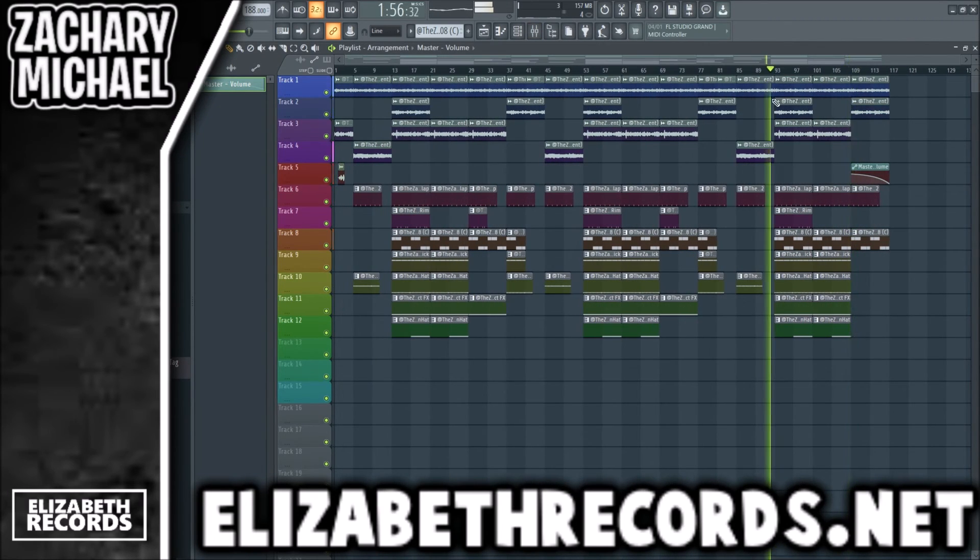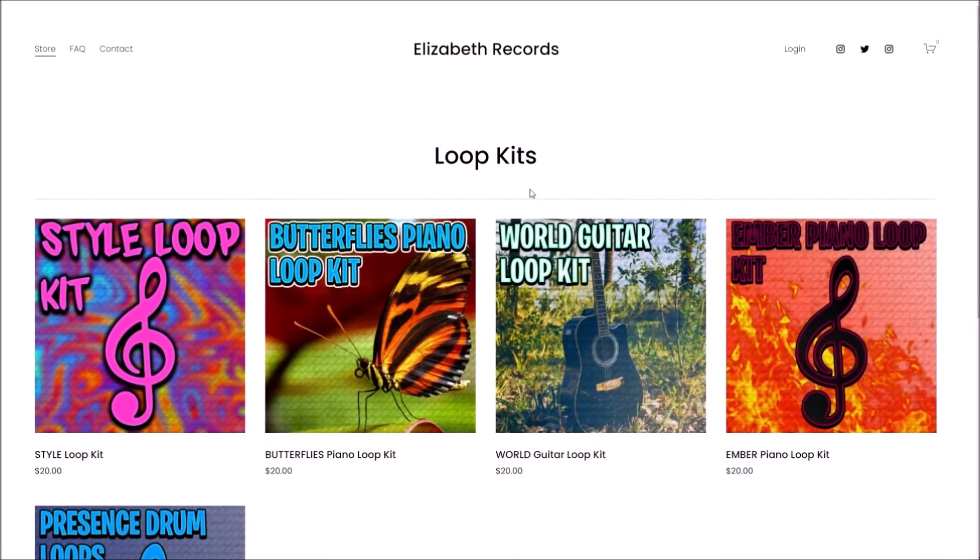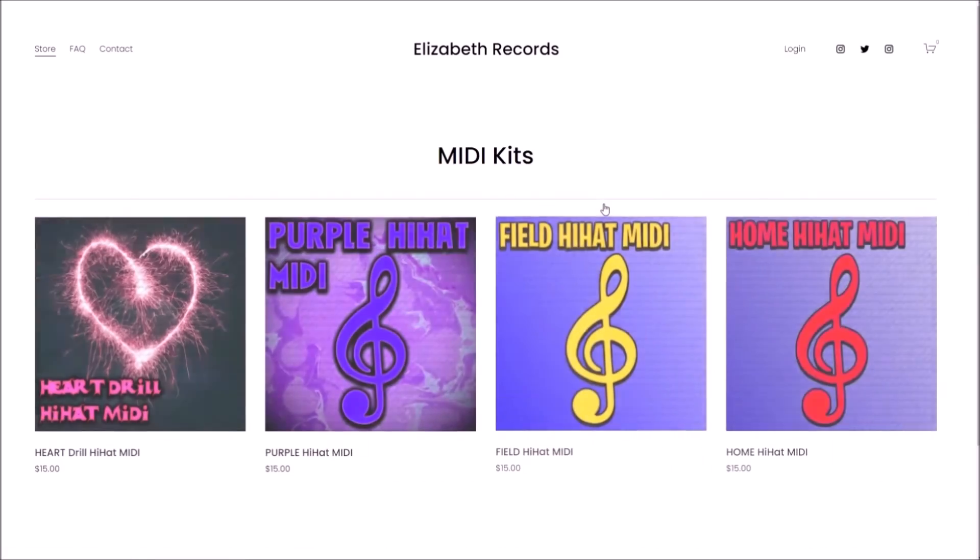That's the Tropics drum kit — if you guys enjoy it make sure you like and subscribe to Blizzard Records. Head on over to blizzardrecords.net if you'd like to support me — you can purchase VST expansion banks, drum kits, loop kits, and mini kits that'll level up your production. Thanks so much for watching.